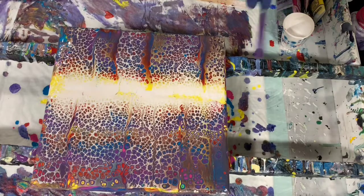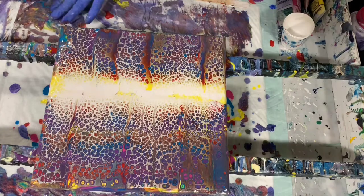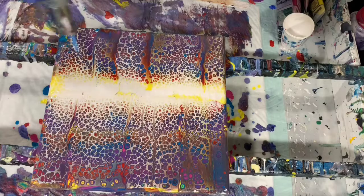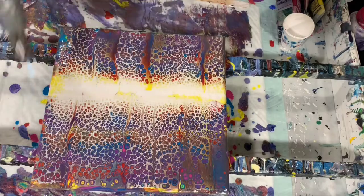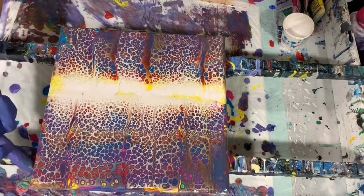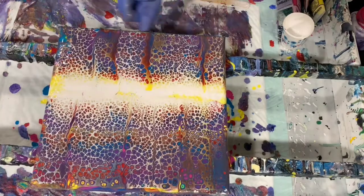I'm just going to do a very, very little spot right here on the edge. And I think that'll be it. I'm going to torch it. And I'm going to just cover my edges and corners here quickly — make sure everything is covered.